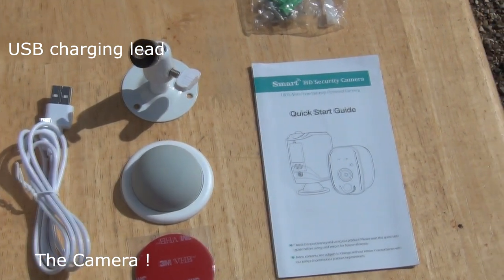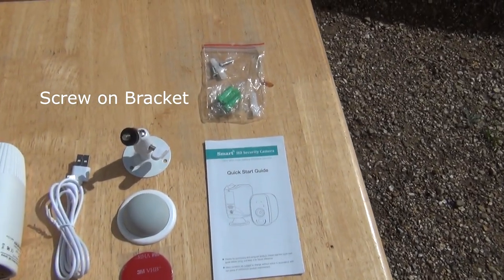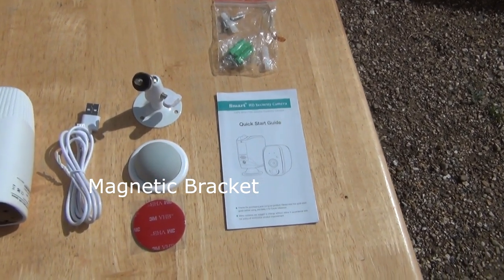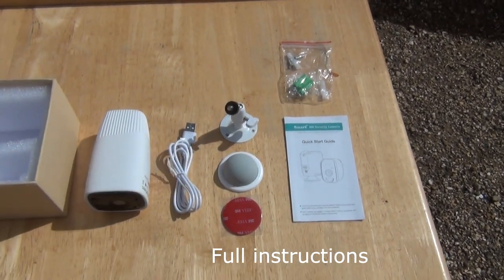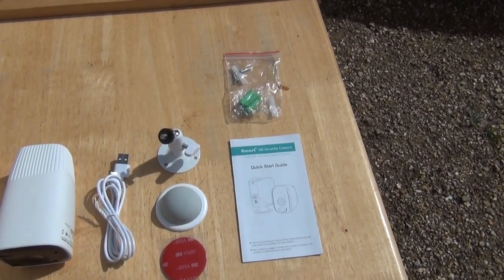They both come with two brackets. The first bracket you will need to screw into a wall — this is the most consuming part of the installation, which approximately takes 10 minutes. The other bracket is a magnetic bracket; it is very strong and you can place it anywhere internally or externally.